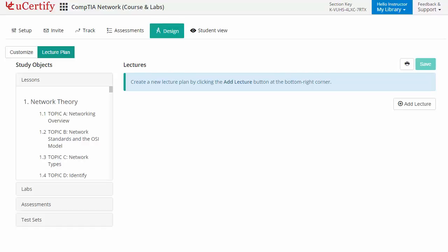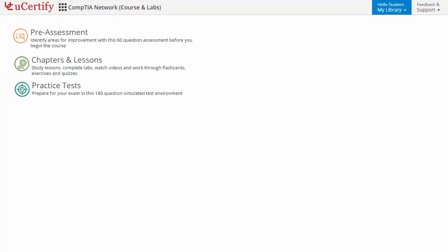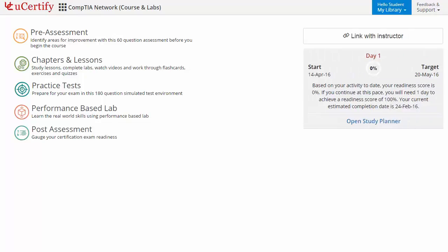Now let's take a look at the student area. It begins with pre-assessment, interactive lessons, practice tests, labs, and finally the post-assessment. Additionally, you can link with the instructor and gauge your performance through test-to-train performance analytics.